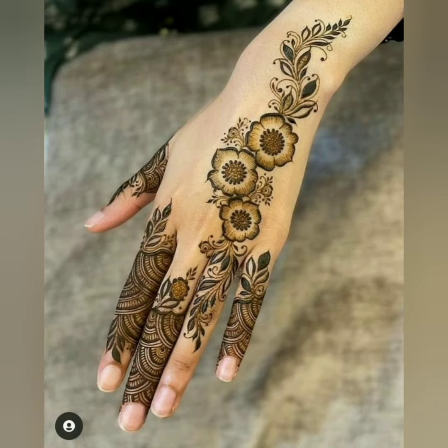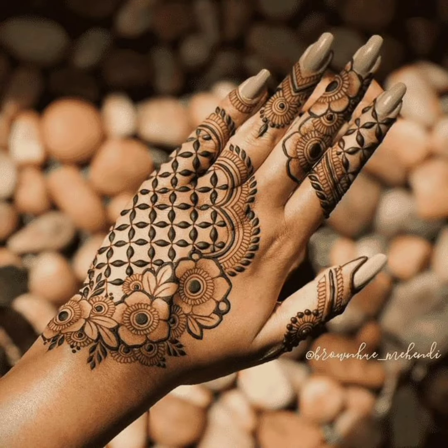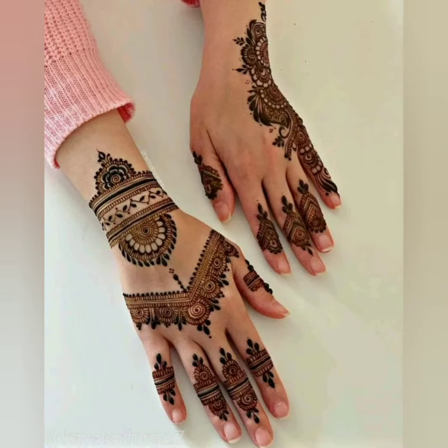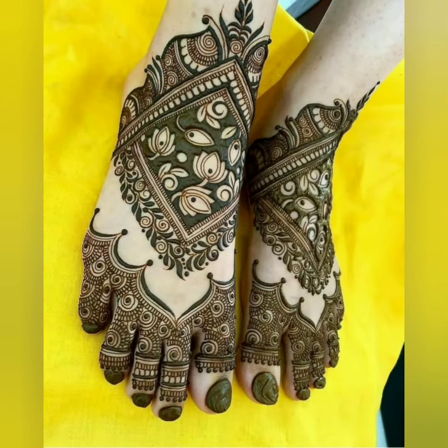Assalamualaikum Viewers, welcome back to my channel Assovation Beauty. In this video, I will show you the latest and beautiful design ideas. You will have a cute design technique which will be perfect for the wedding season, any wedding function, event, or festival.